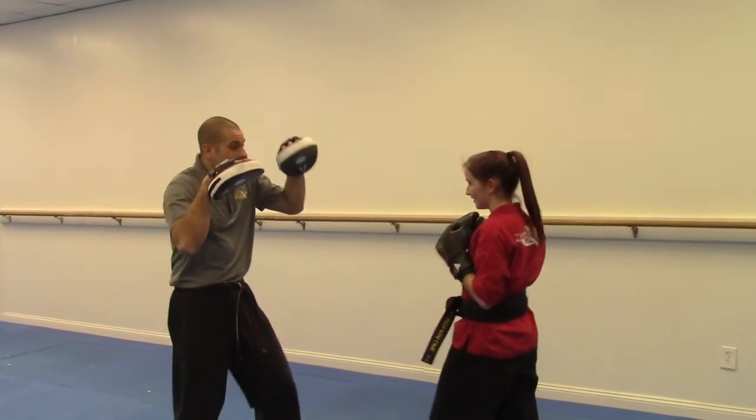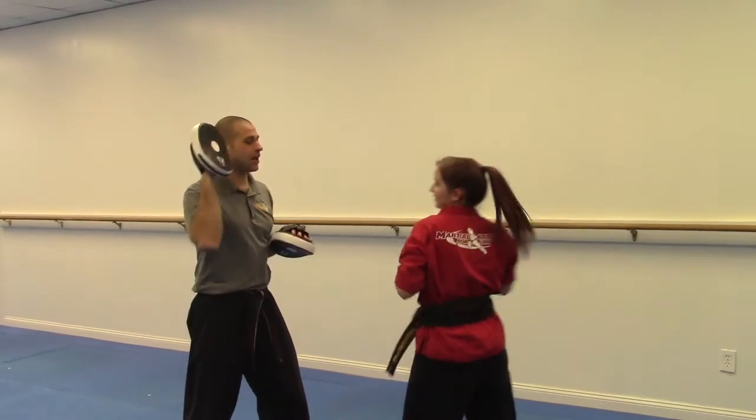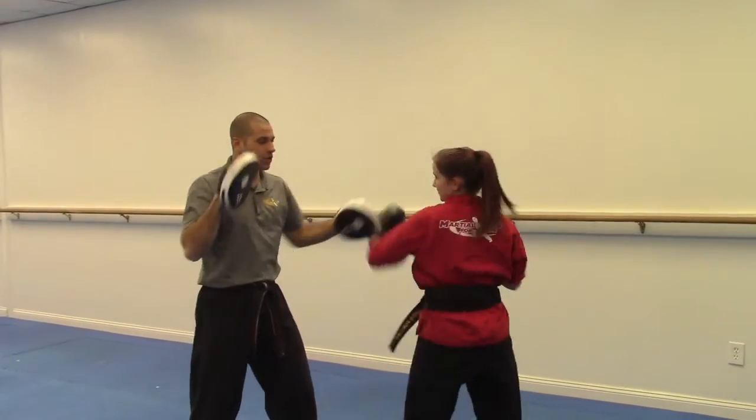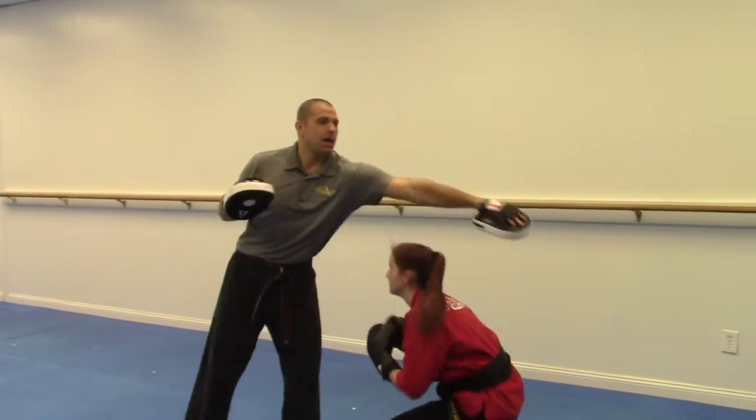Now let's do it one more time: jab, cross, right cover, she's going to come back, uppercut, cross, fade, cross, hook, cross, bottom weave, cross, hook, cross, bottom weave.